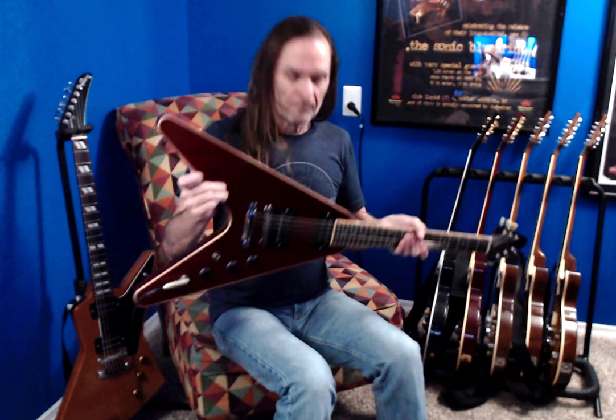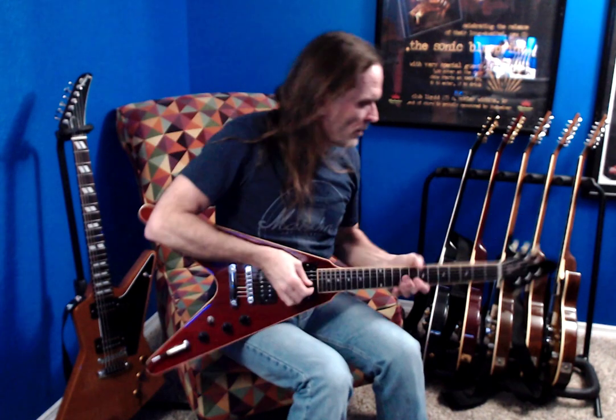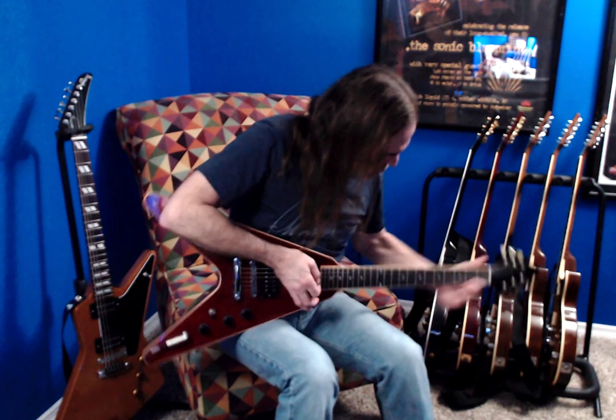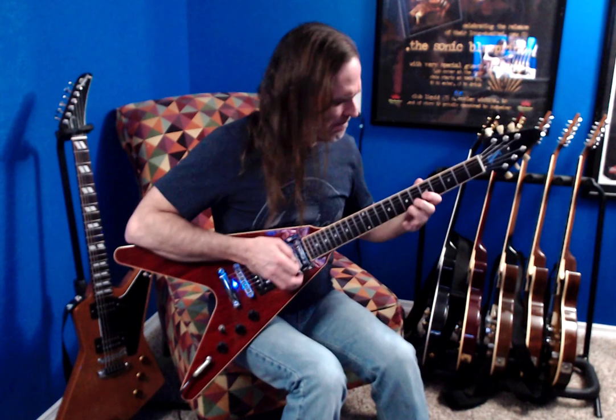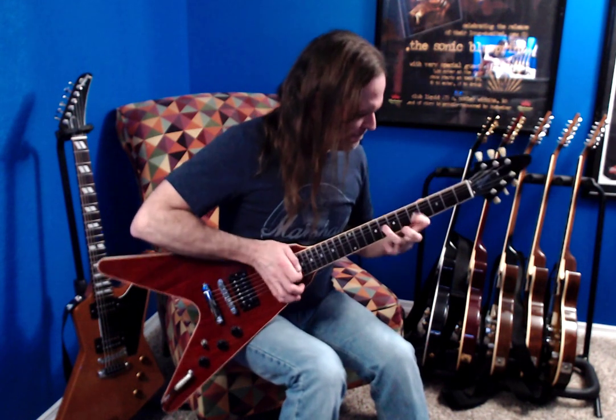So today we're going to put that to the test and find out. Here we go — this is a Gibson Flying V, and I am sitting down. Here we go, ready. Oh wait, just a minute... I can't play the Flying V sitting down.